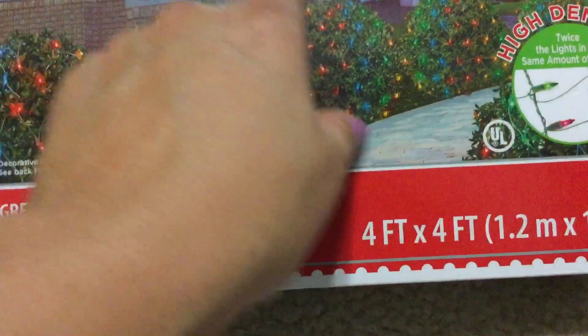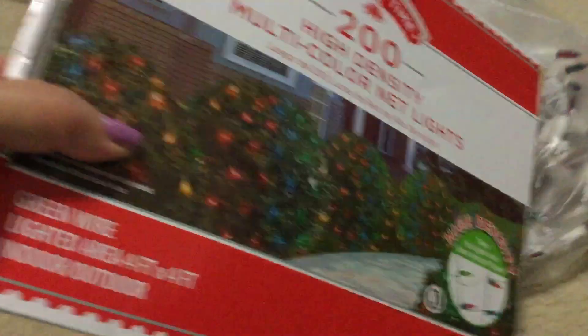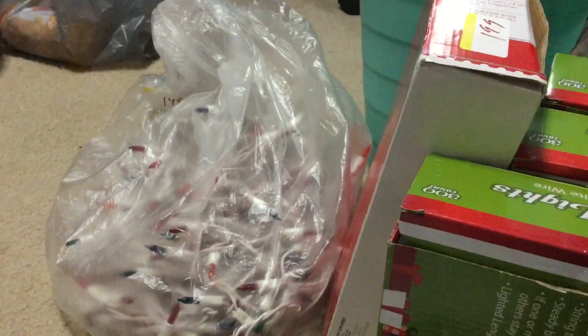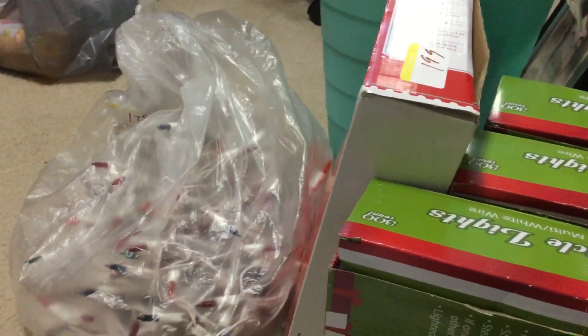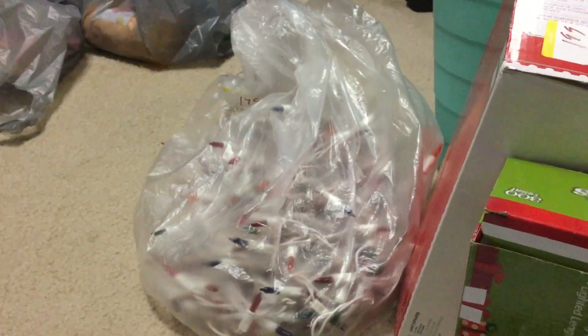I also found high-density multi-color net lights for $1.99 — twice the lights in the same space. They go around your bushes; I'm putting mine around the front trees. It's a four-by-four foot lighted area. I found a pack like this at Goodwill before, so I'm excited. That's it, you guys! Thank you for watching — happy Thanksgiving! When I get back from camping I have a whole bunch more Dollar Tree bags to show. Right now I'm making green bean casserole, candied yams, and a couple of pies. Have a blessed day and weekend — bye-bye!